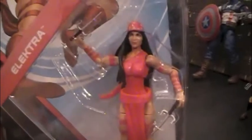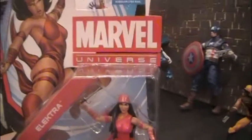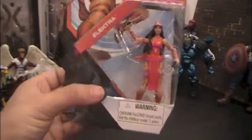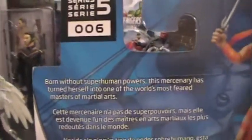Looks like she comes with two Sai weapons. She doesn't come or appear to come with a stand at all or any other accessories. Series 5 number 6 Elektra.